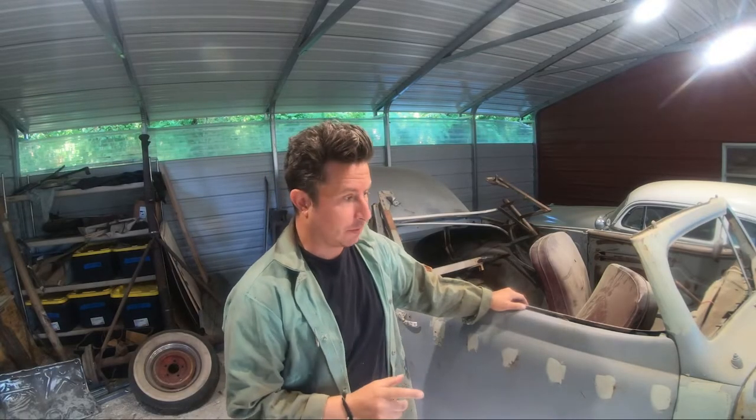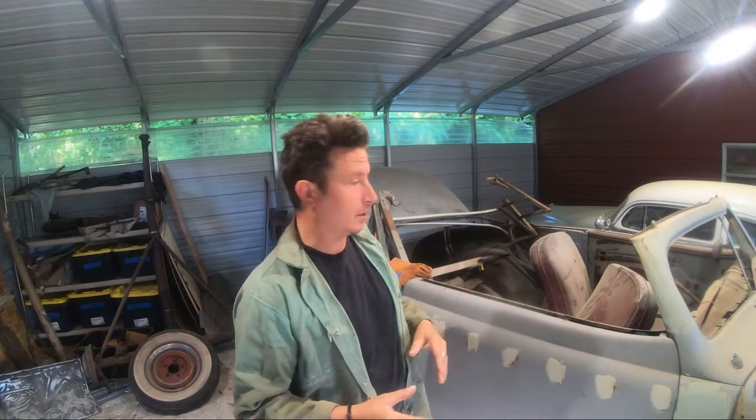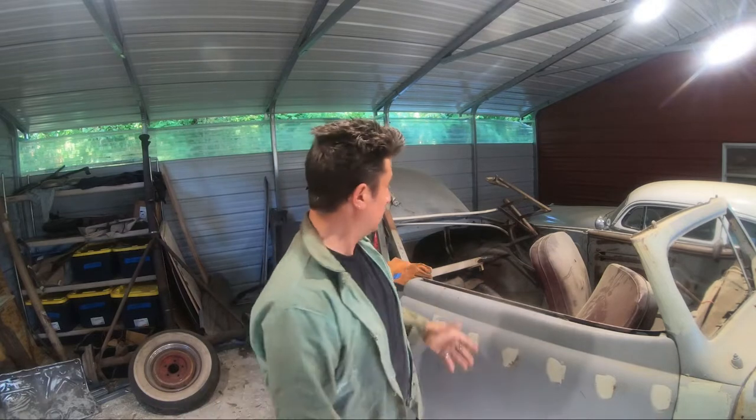Ladies and gentlemen, I've lost a lot of sleep over this decision, but I feel pretty confident it's the right one for our particular situation. We are back on our 1947 Mercury project, and if you're following along because you have a 46 through 48 Ford, maybe this will be useful to you. It seems like this is the best setup for our particular circumstance.